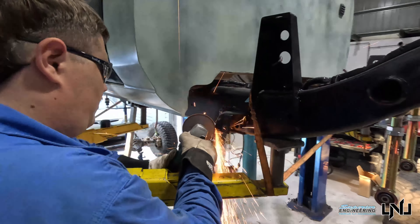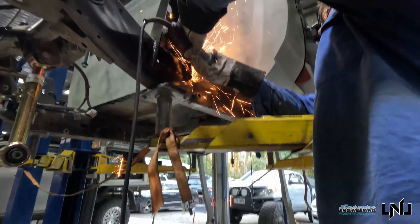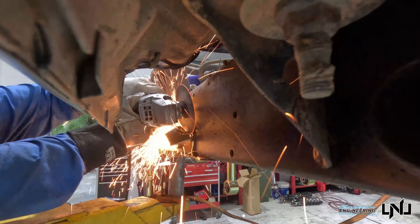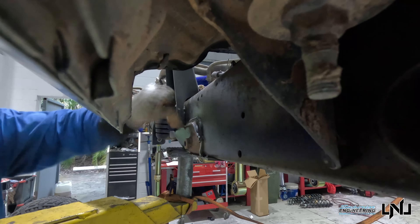This is the process of removing the old long arm mounts — we're cutting off the old mounts, then grinding them down back to almost flat against the chassis. Then we can move the new long arm mounts on, weld them to the new spots, and put the new arms in.